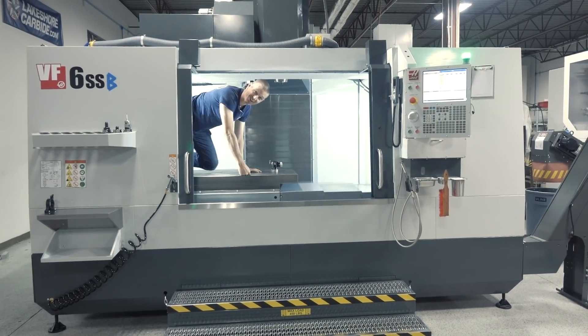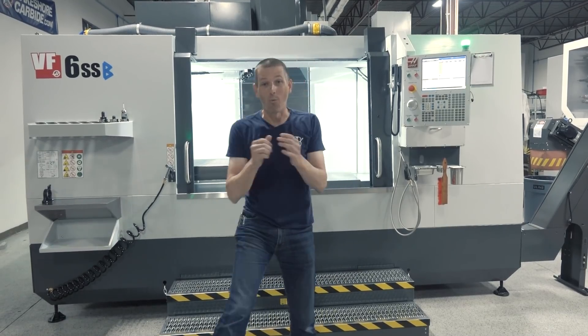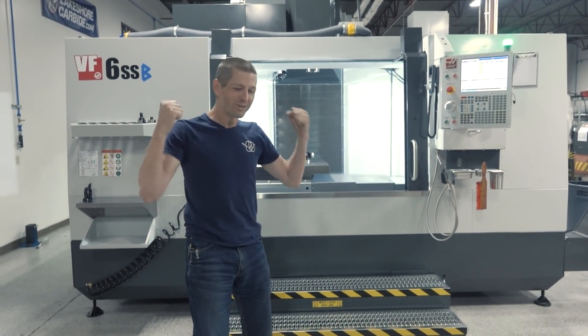Hi folks, we bought a pair of Haas VF6 SS machines. So why did we buy these machines? It's actually really awesome.